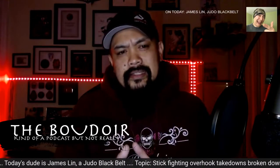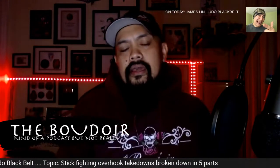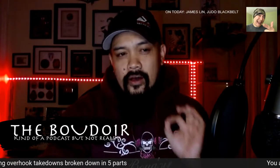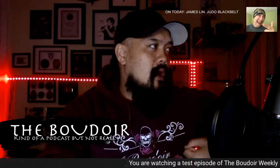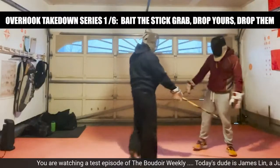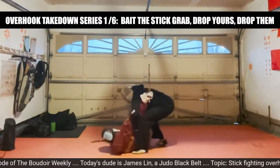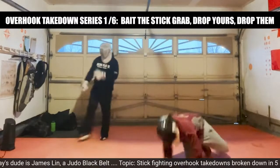If you joined in late or there's something you'd like to see closer in slow motion, please let me know in the comments and I'll play it back frame by frame. This is all about baiting the stick grab when you already have an overhook on their weapon side.